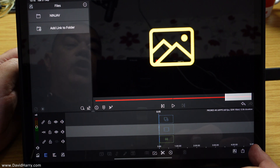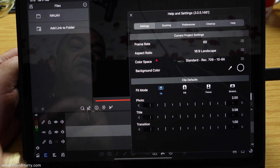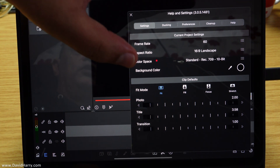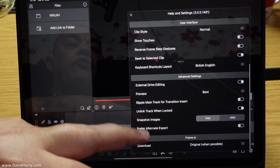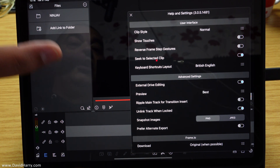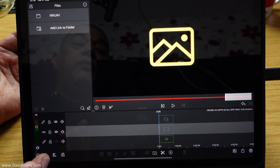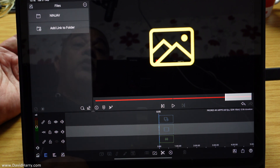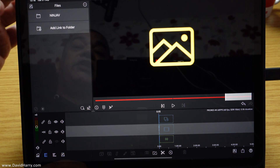Let me show the settings for the video. As we can see here it is 60 frames per second, it is in Rec.709 10-bit. Also if I go to preferences, we can see as far as preview quality is concerned I'm in best quality as well — so that's 4K 60 best quality. The timeline will be dictated by the first bit of media I throw in here, which is going to be 4K.